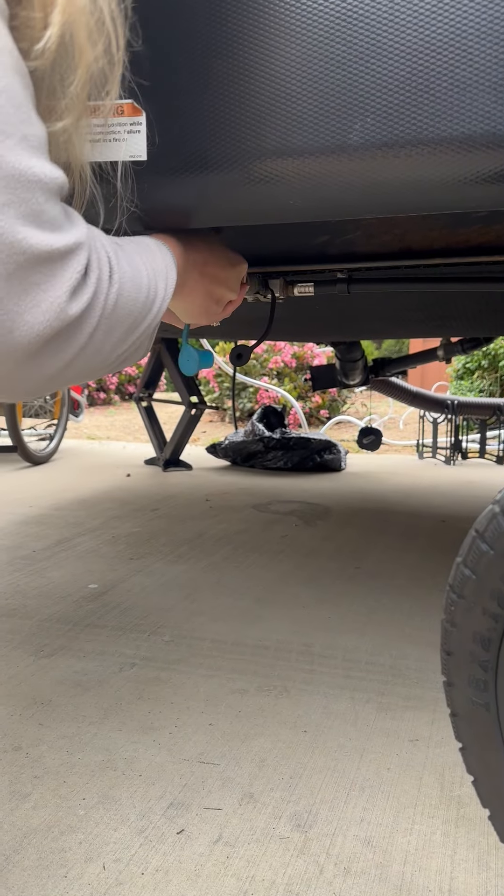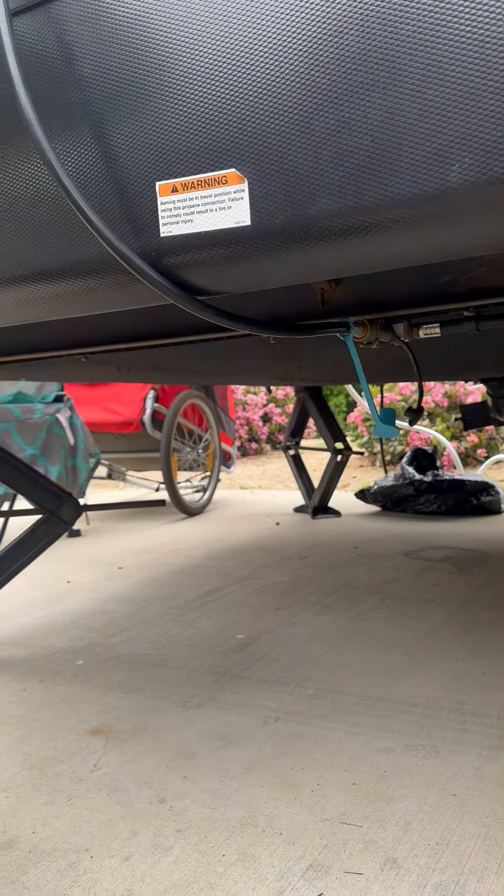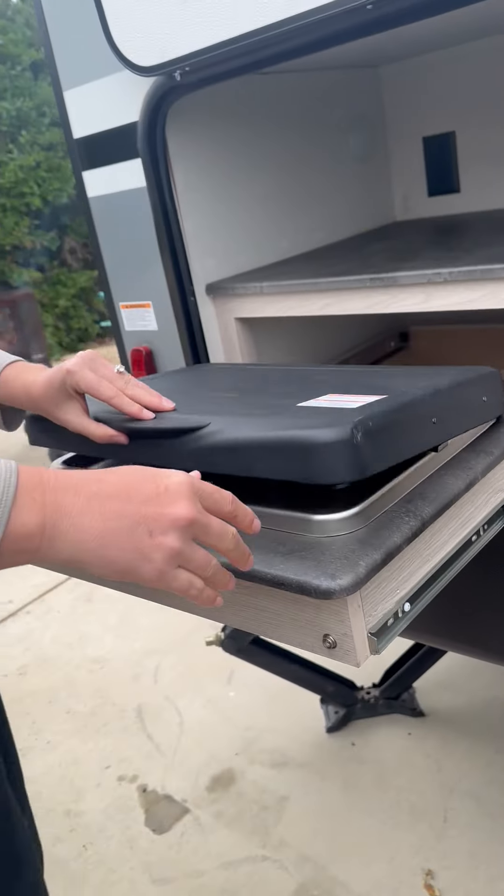Push back. Put it on. Turn the gas line on so it's perfect straight with the pipe. Open this.